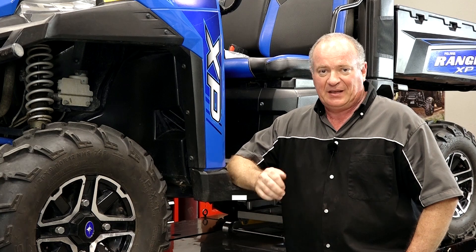All we need to do is head to the back end, get it lifted up, get that tire out of the way, and I'll show you how to get it done.